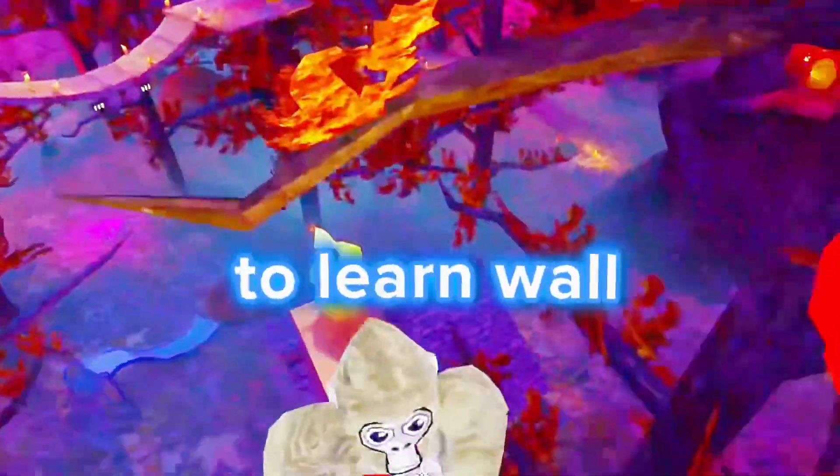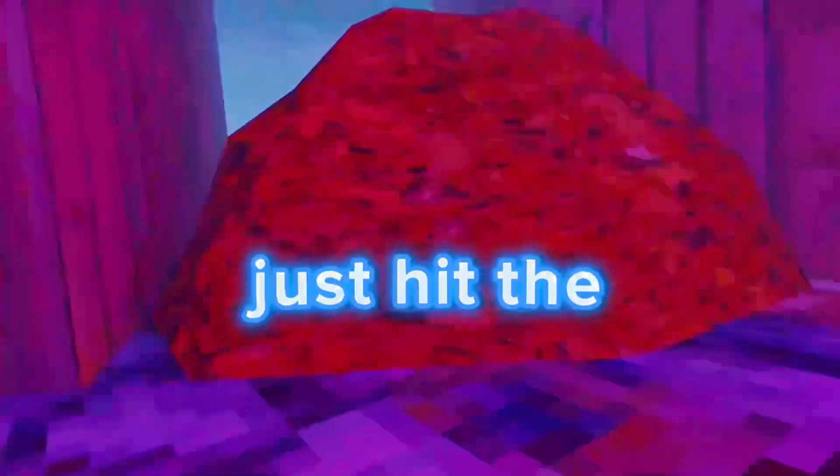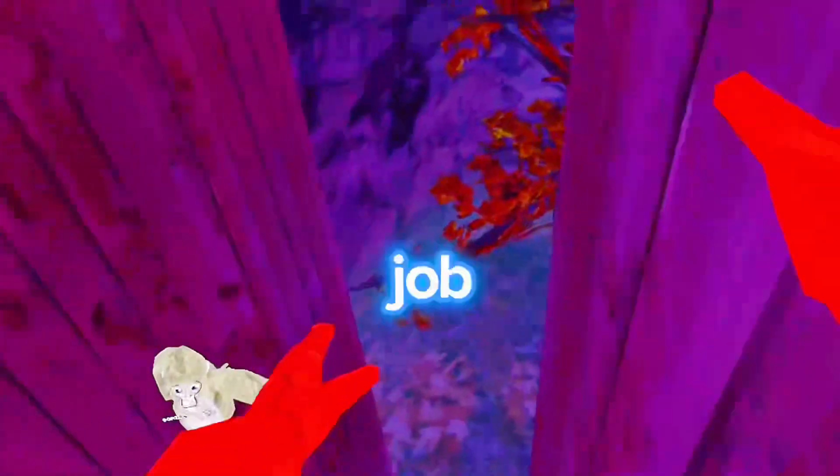Yo, what do you want to learn next? Do you want to learn wall-climbing? Yeah, you wanna... You just hit the walls, you just go boom. Then you just keep on hitting them back and forth. Yo, you got this. Good job.